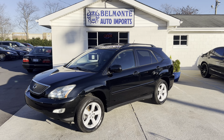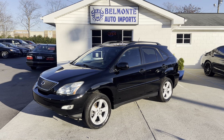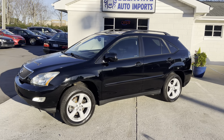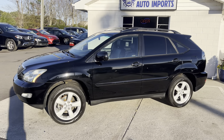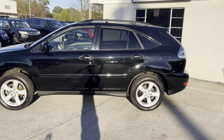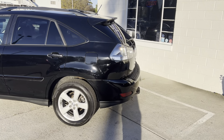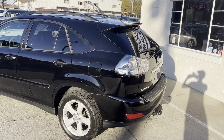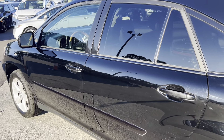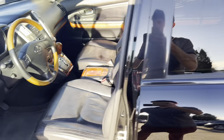Hey everyone, hope you all are having a wonderful afternoon. I'm here at Belmonte Auto to show you guys another vehicle we got in. So here we've got a 2007 Lexus RX 350 with a 3.5 liter V6. It's all-wheel drive, and we've got pretty low miles on it. It does have a little tow package, just two previous owners, and it does have a clean title. So this thing is pretty awesome — let's go ahead and jump in.